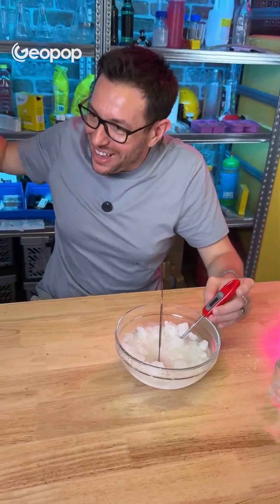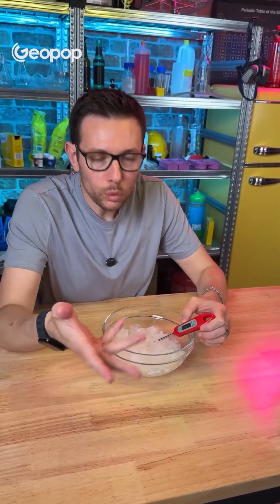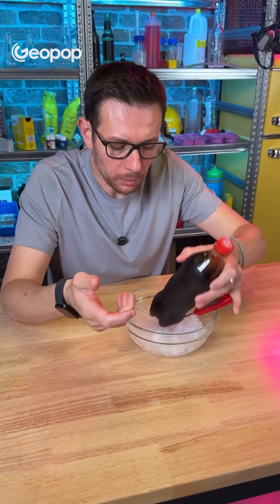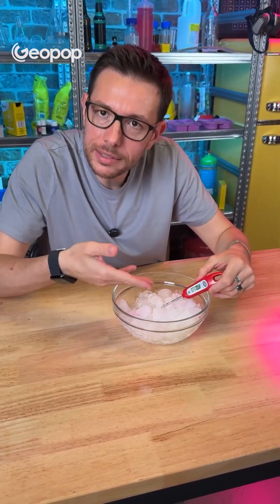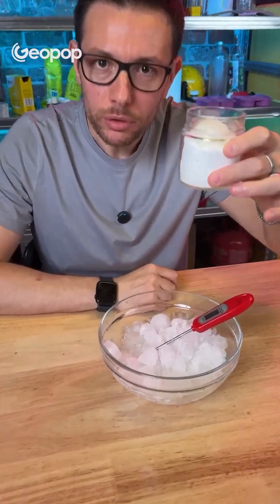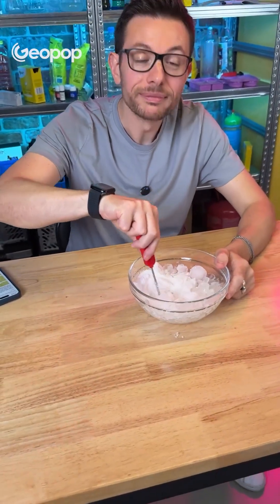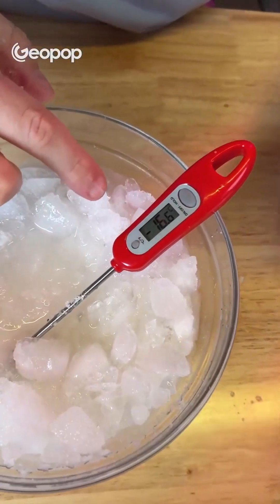That's really freezing — mine is 16.6. It's incredible! Guys, why does this happen? I'm going to explain it to you. We usually use ice to cool drinks, right? We put them in and make them colder, but ice alone can only reach a minimum temperature of approximately zero degrees — and in fact, it's 0.8 degrees. However, if we add some salt, just everyday table salt, and stir it in, the temperature drops enormously — minus 16.6 degrees.